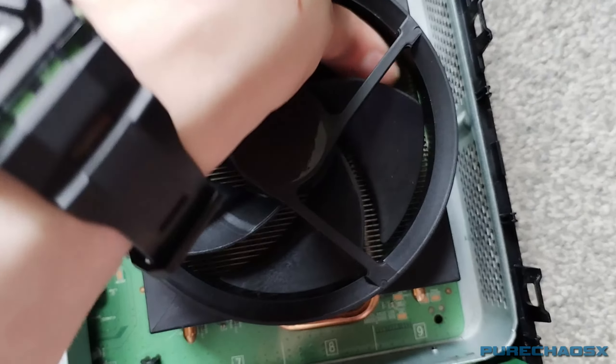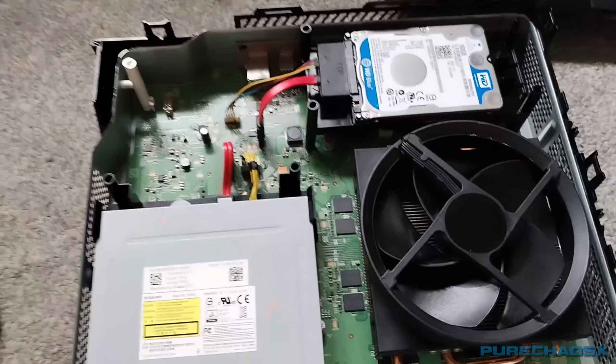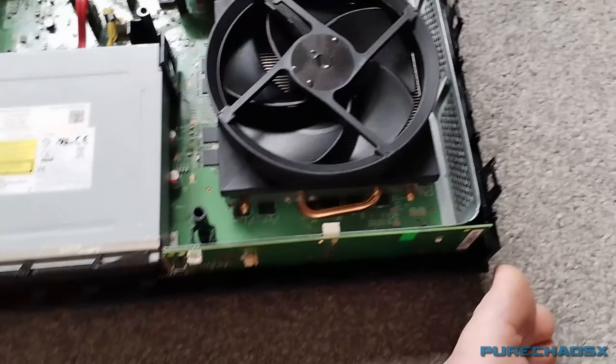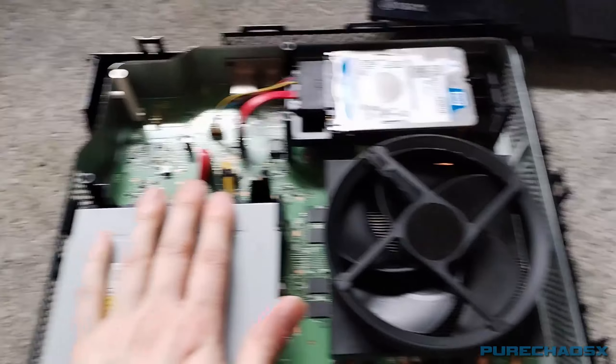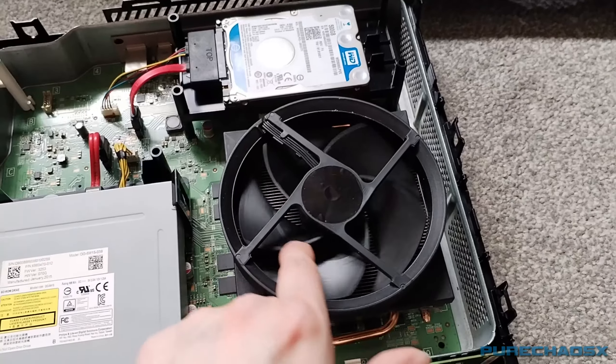A few little bits in there from just being out in the open, but other than that, yeah — all nice and clean. Finally. I'm sure you remember what it looked like before, and it smelled so bad, like a smoker's house.